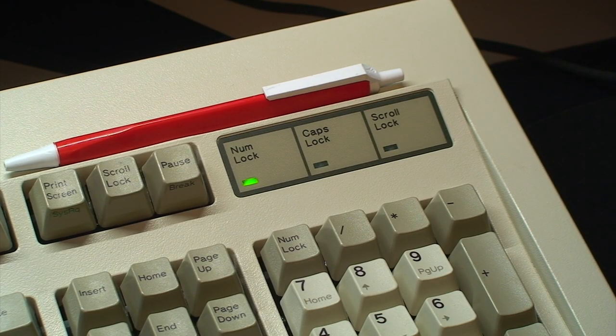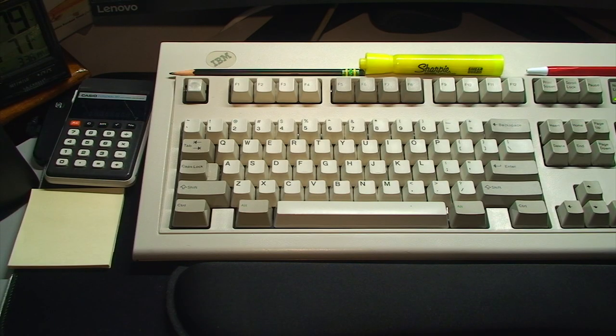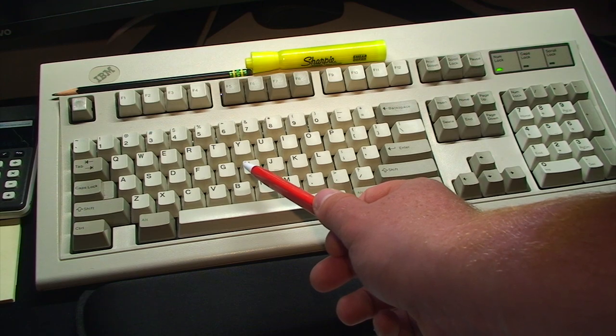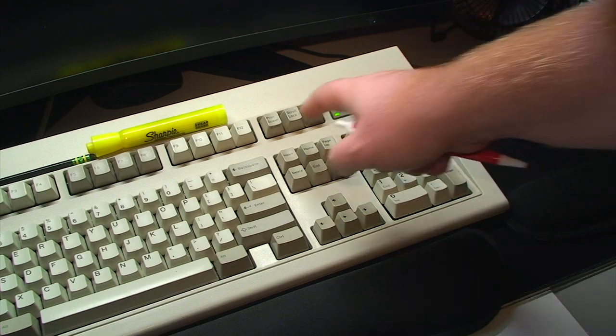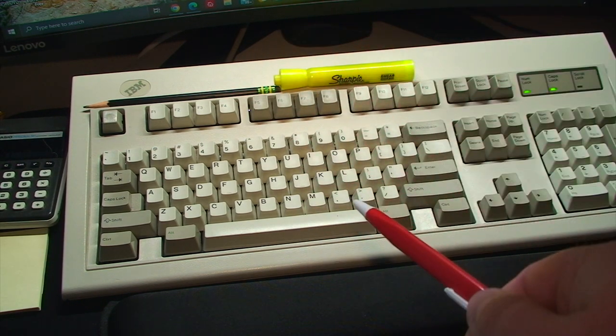Voila — we have signs of life after connecting it back up to my main PC. I would be lying if I didn't mention the number of hiccups I encountered after first power-up of this Model M after bolt modding. The caps lock and majority of the keys were not registering — in fact the numlock LED was stuck on after boot, and pressing scroll lock or caps lock changed nothing.